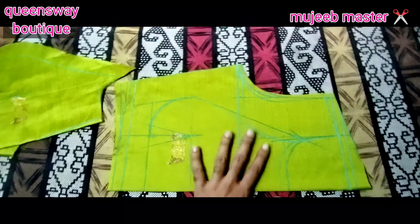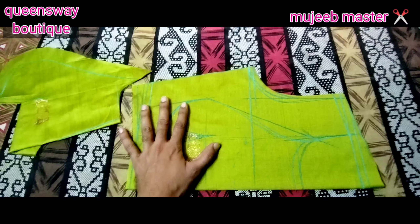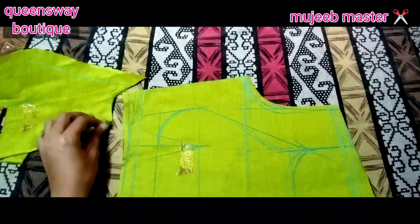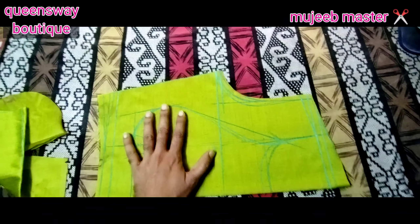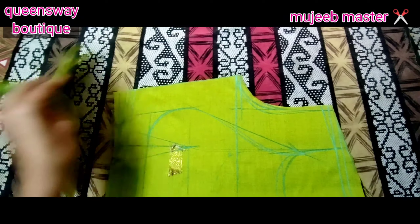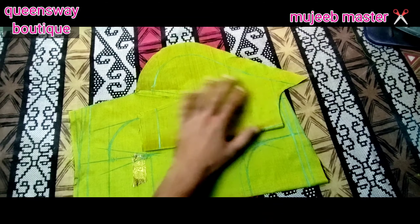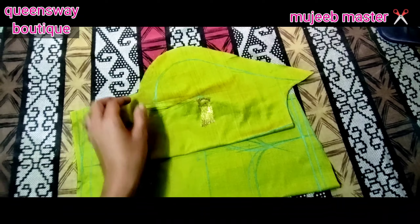First, I will cut all the pieces. I made the product and added it to the design. We have a lot of design measurements and cuttings, and we can use this.